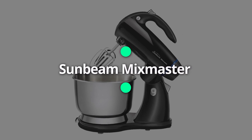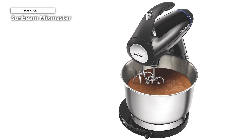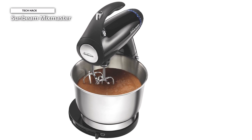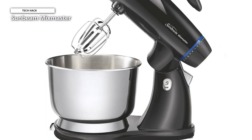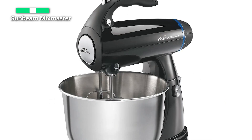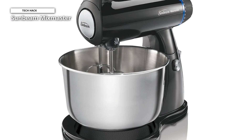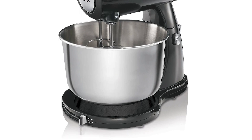Next up, we have the Sunbeam Mix Master. From generation to generation, the Sunbeam brand has been there to assist in preparing cherished family recipes so that everyone can enjoy them. It is made to make baking simpler and more practical. With a simple release mechanism to raise or lower the head, you can swap out the accessories or remove the bowl. Also, the mixer is easy to transport for cleaning or storage thanks to the open-handle design. You could effortlessly include ingredients as you are mixing, thanks to the offset bowl positioning, which eliminates the need to stop and restart.